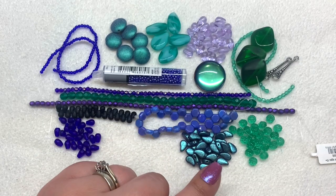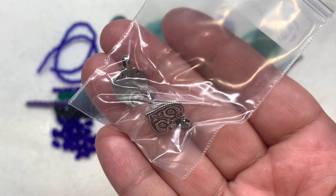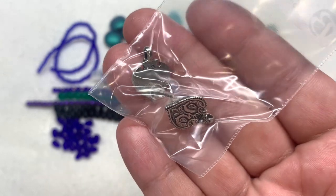Getting two-hole shapes definitely adds value to the subscription, so that's always good to see. Last but not least, we have a bag containing the 14x16mm Quest antique pewter long life peacock earring tops — two pieces inside.